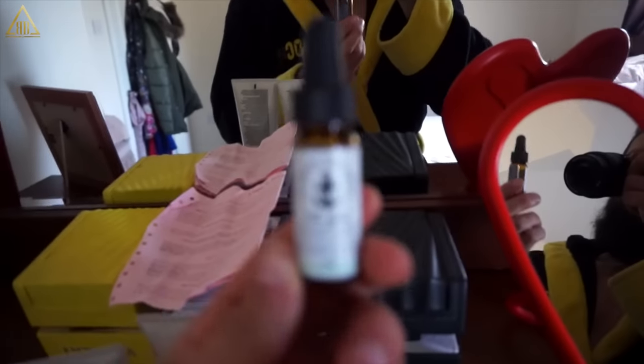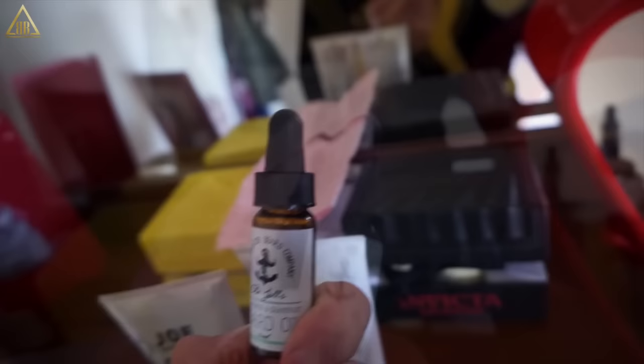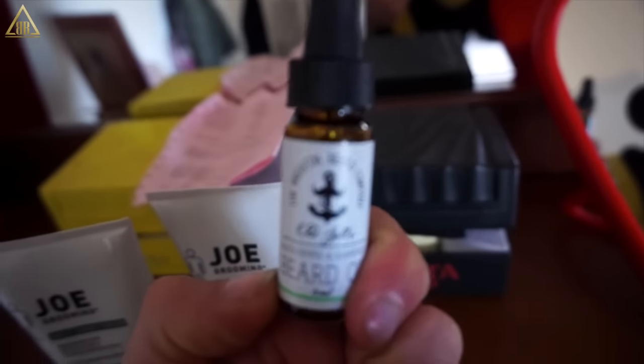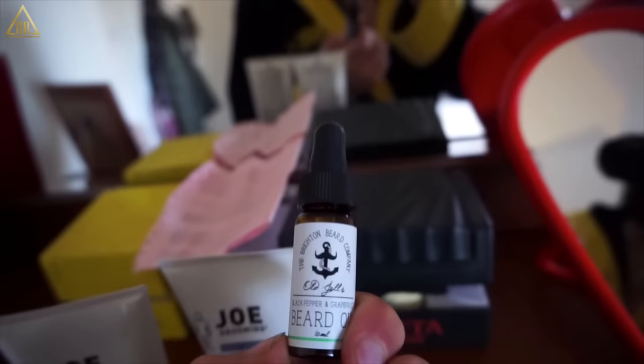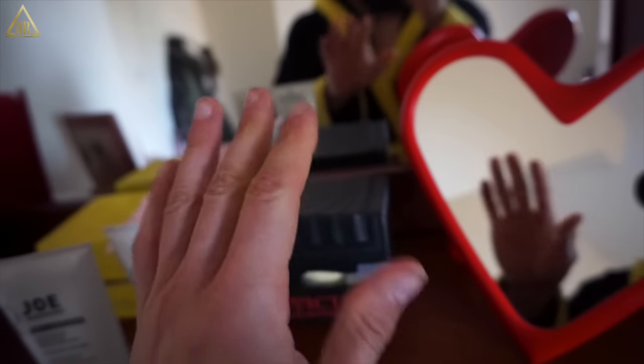Once you've done all that and had a shower, we're going to blow dry it and then put a beard oil on. I got this one which has a really nice smell — it's the Black Pepper and Grapefruit by the Brighton Beard Company, a nice UK firm. I have to excuse my horrifically dirty thumbnail — I've been digging through loads of old boxes this morning.